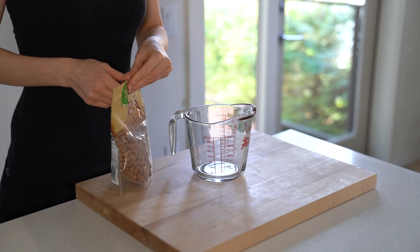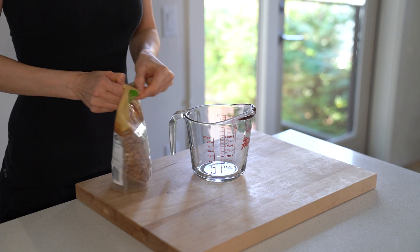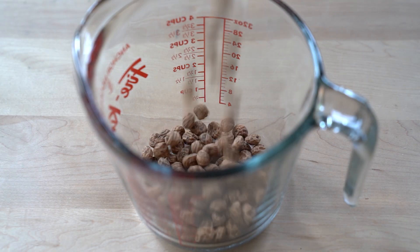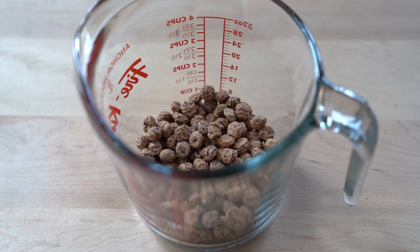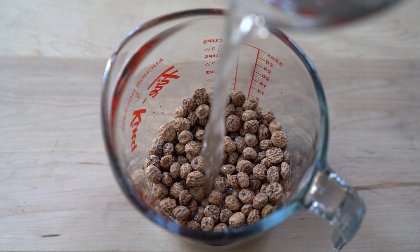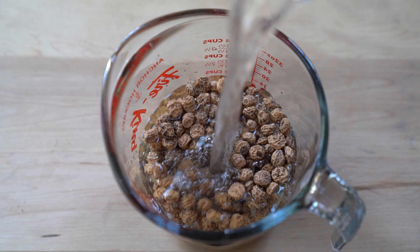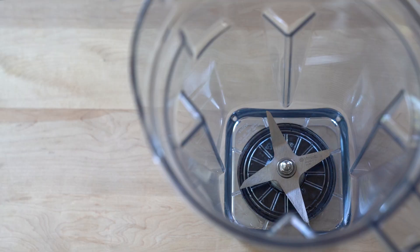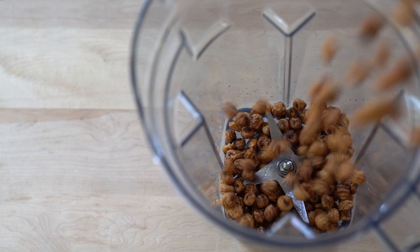The main ingredient here are tiger nuts, which are not nuts but rather a vegetable. They are considered a root vegetable, but unlike most starchy vegetables, the resistant starch in tiger nuts acts more like a fiber, so tiger nuts are especially popular among people who are on a low-carb diet or who want to lose weight.